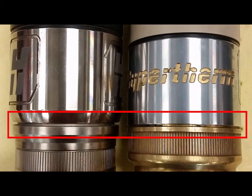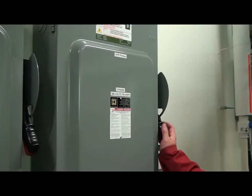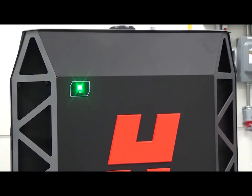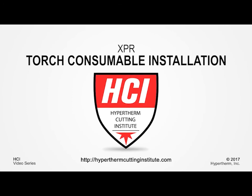Now that the XPR torch body has the consumable stack installed, connect the torch body to the torch receptacle. Power on the XPR system and follow appropriate procedures to execute the cutting process. Thank you for watching this video. For more XPR videos and more, please log on to the Hypertherm Cutting Institute.